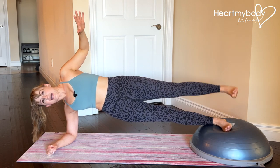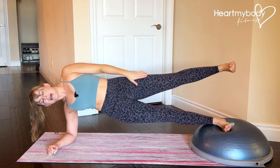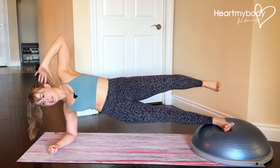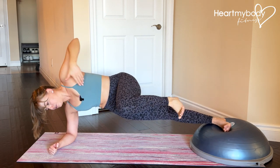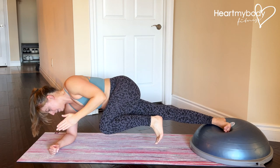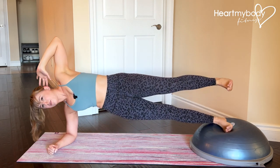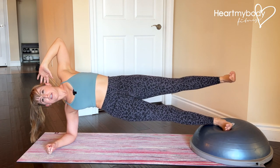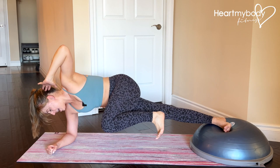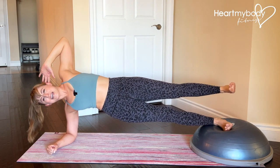Now, you can just hold here. You can hold with one leg lifted, or if you're ready for more, we're going to tuck this knee in up toward our bottom hand. Tuck your knee as you drive your hips back a little bit and rotate through your hips to angle your body down toward this hand, and press back up to the starting position. Exhale as you tuck, inhale as you extend straight.